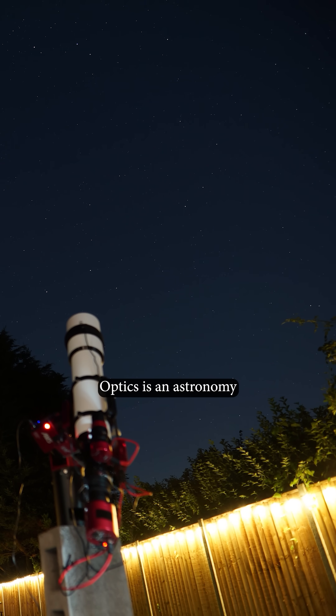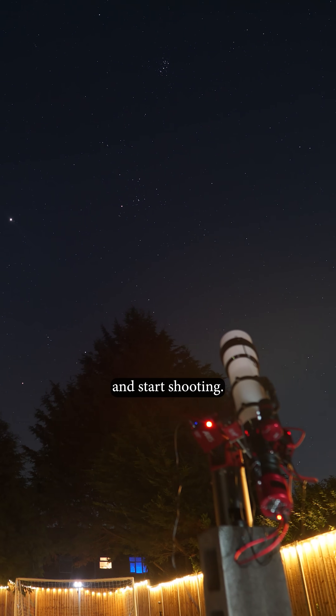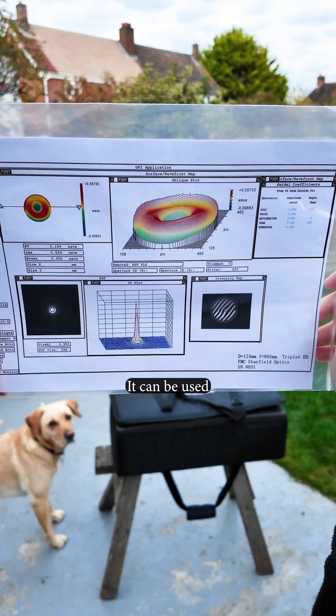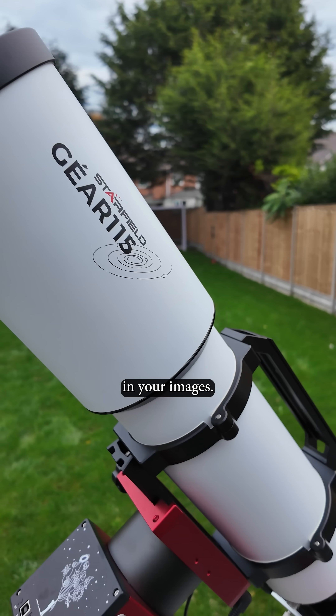Starfield Optics is an astronomy system ready to go out of the box — just add your camera and start shooting. It comes packaged with its own carry case, a personalised report on its optical clarity, as well as a three-year warranty. It can be used in conjunction with a number of reducers and adjustable flatteners to bring out the most in your images.